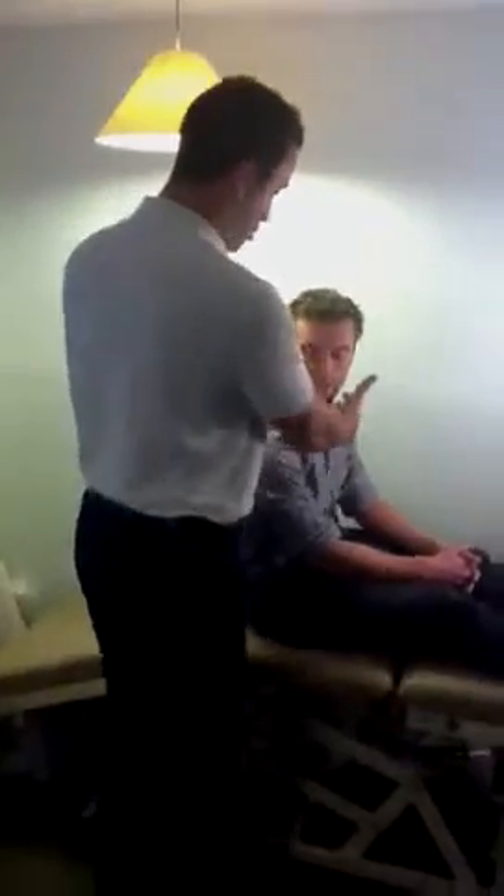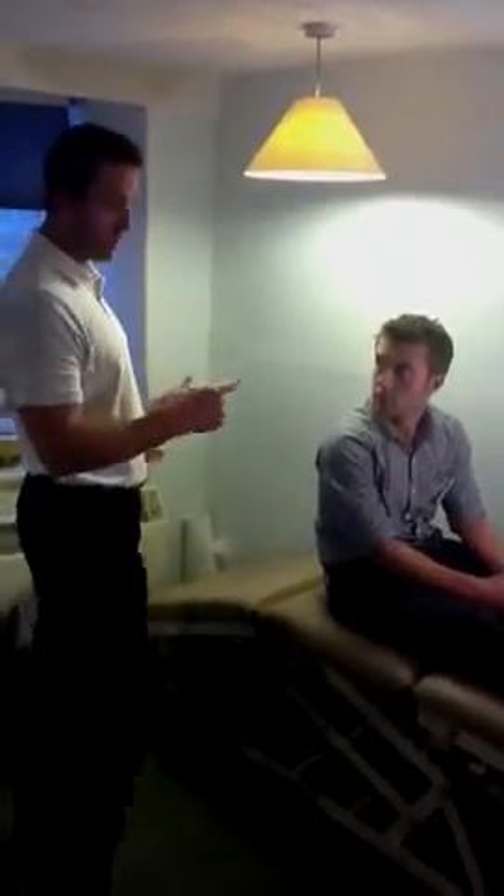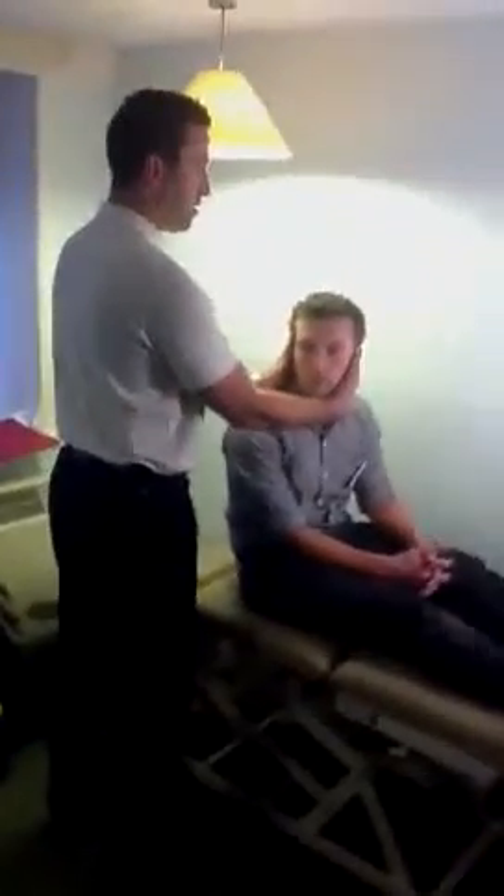Turn your head over towards me, I'm going to hold your head, we're going to go down really quickly. And we'll have a look at his eyes — what we're looking for is nystagmus. So we're going to go down on three.